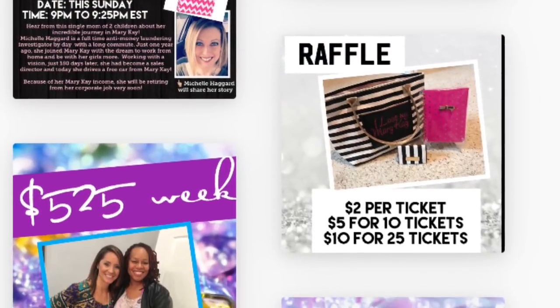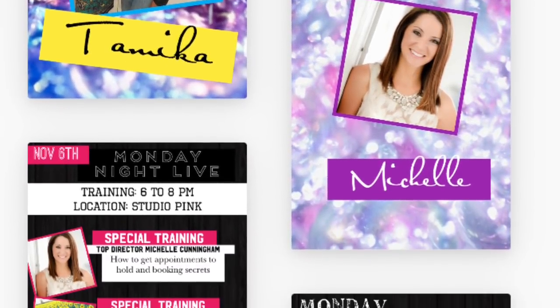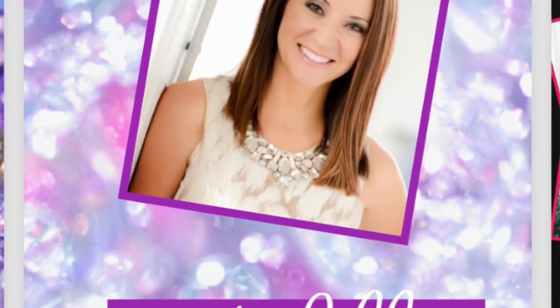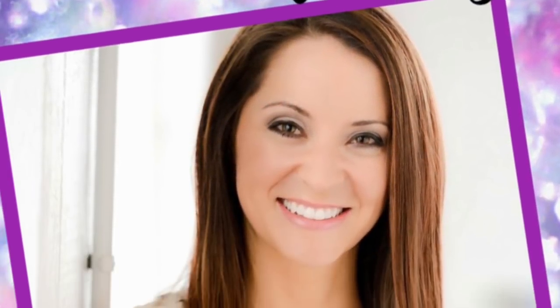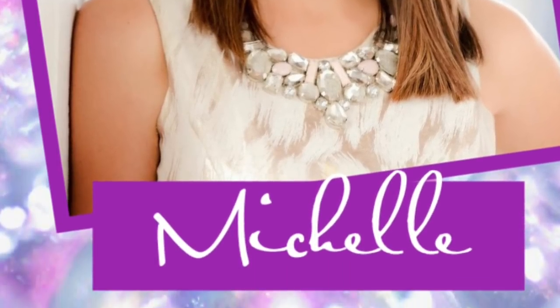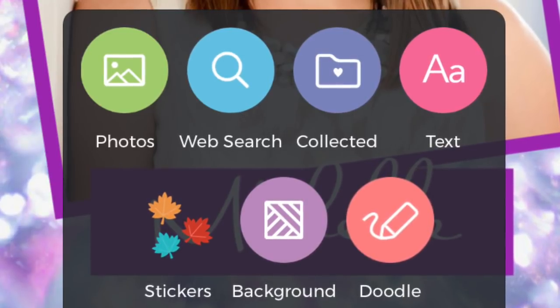I usually pick freestyle and these are all my different freestyle things I've created. I use it so much for my direct sales business — a lot for shout outs for my team. This is an example of a shout out I'd give my team on our private Facebook page. I'm going to show you how to take this regular shout out and even up the ante on it and make it even cuter. I'm first going to show you how to dress it up by adding some pictures.